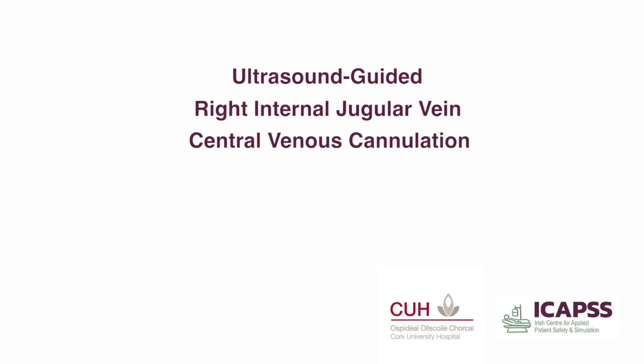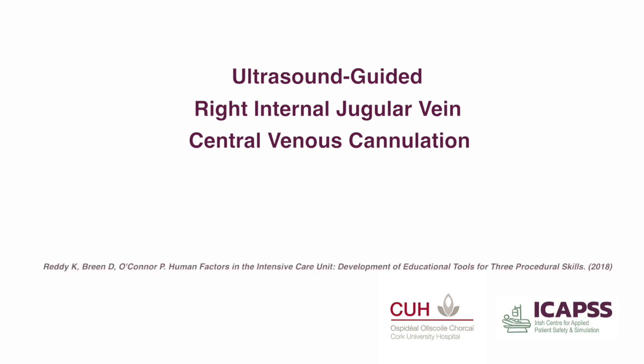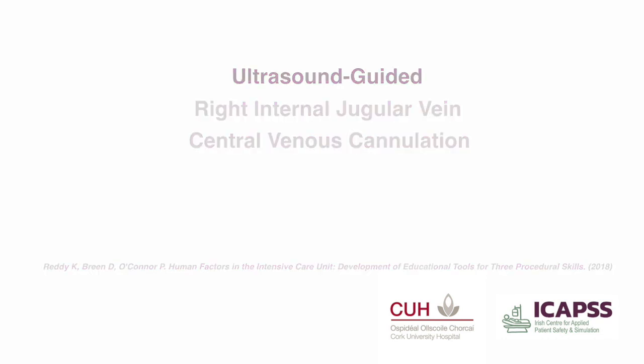Ultrasound guided right internal jugular vein central venous cannulation. This is an instructional video meant as a companion piece to the simplified task analysis produced by Reddy and colleagues. The simplified task analysis can be found by following the reference below.